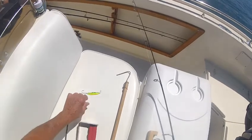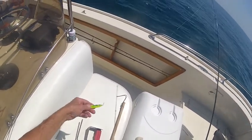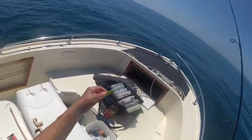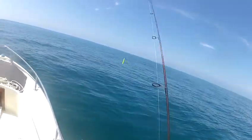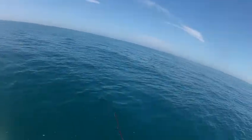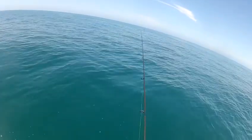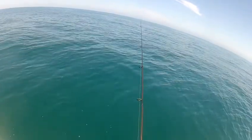We're drift jigging in about 50 feet of water. I'm using a three-quarter ounce sonic bait fish in the fire tiger finish — single hook, not adding anything, no scent, no tipping with bait. Casting ahead of my drift and letting it hit bottom.